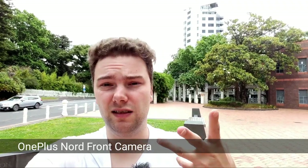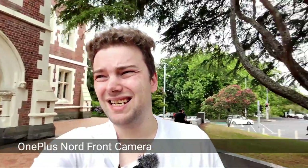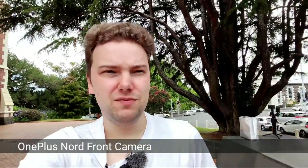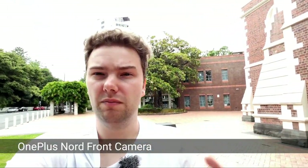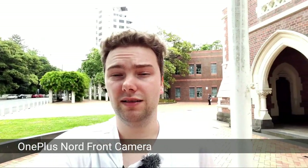Stabilization works well in daylight on the OnePlus Nord ultra-wide. However, the built-in audio is a weakness — external audio recording is recommended, as ambient noise or mic obstruction can degrade sound quality significantly. This concludes the OnePlus Nord front-facing camera test.